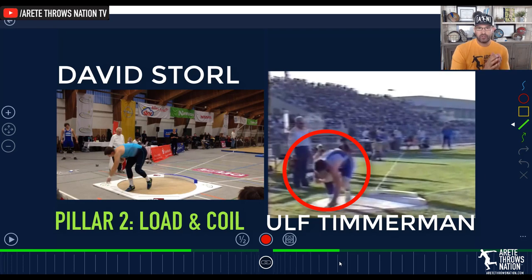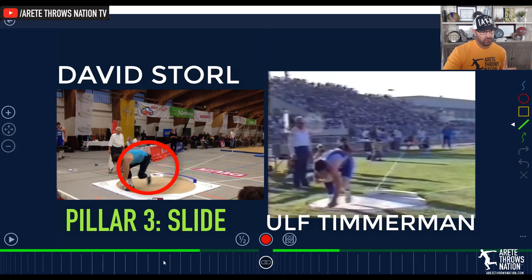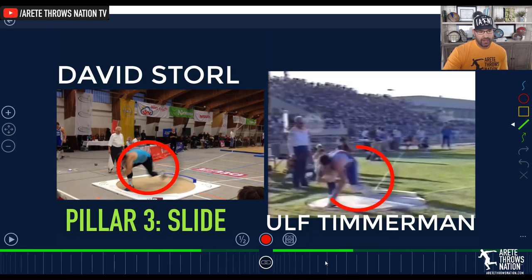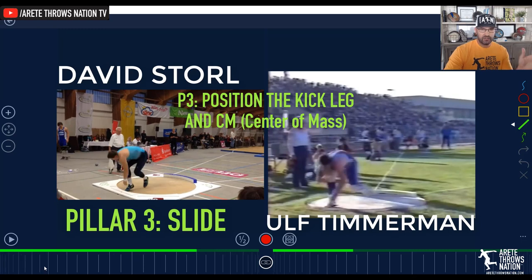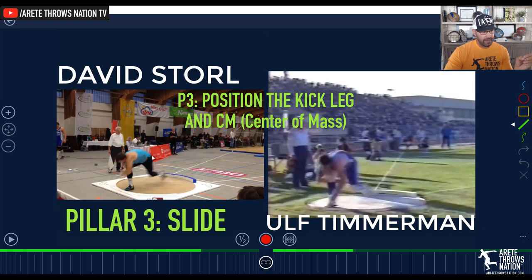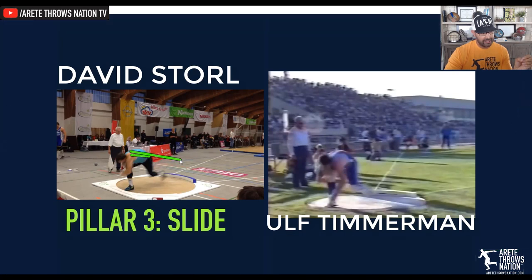This moves us into pillar three in the TCR: sliding. That's where we're moving the kick leg and the center of mass and initiating it into the throw. The reason we create a distinction with your slide position — pillar three — is because we have to be really conscious of where the center of mass angle is as you're going to be trying to strike into the power position. If you look at Storl, we're sliding so that center of mass stays in a nice line, and that kick leg is going to extend.